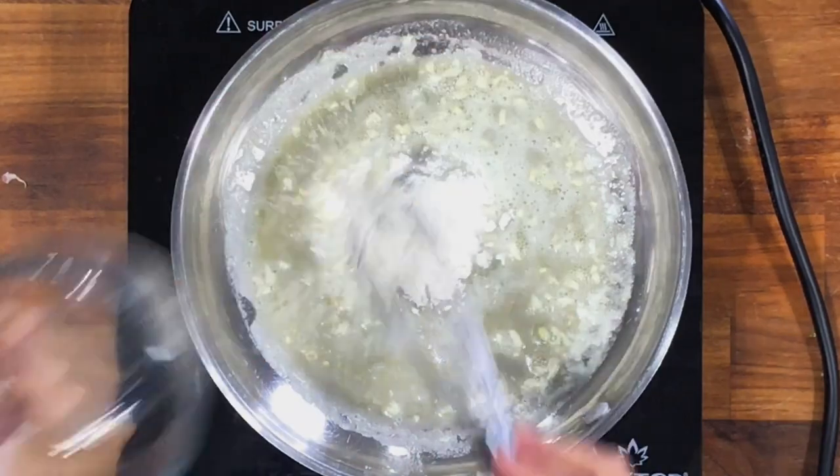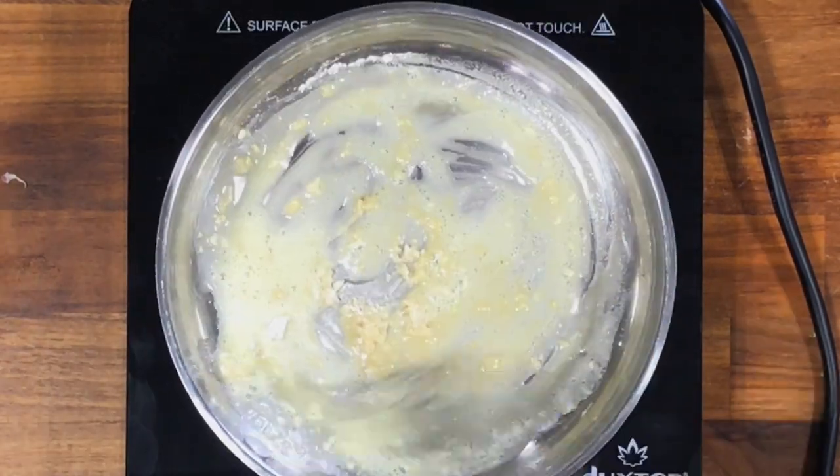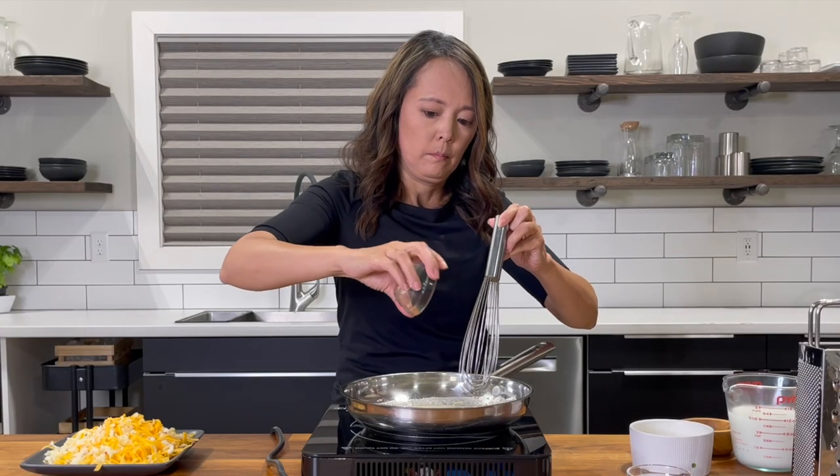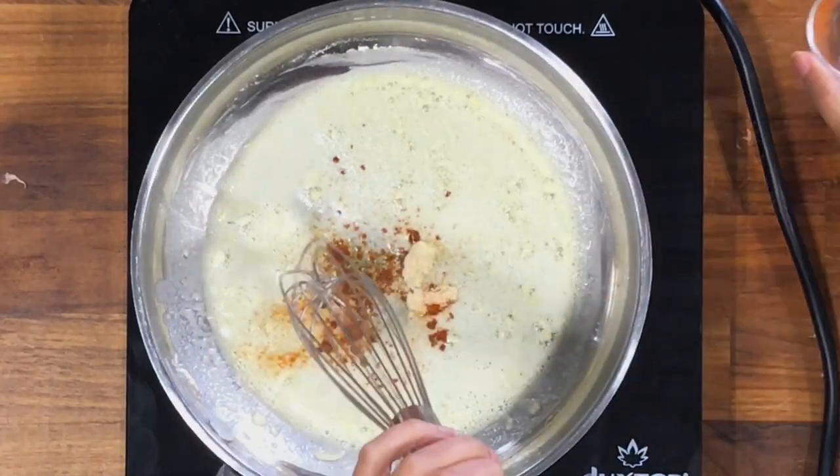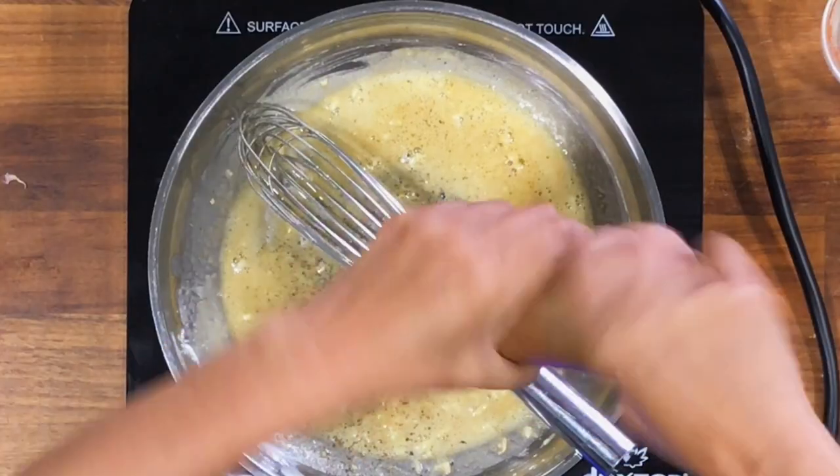Stir in the flour using a whisk to remove any lumps. Add in paprika, onion powder, cayenne pepper, and freshly ground black pepper to season the dish.